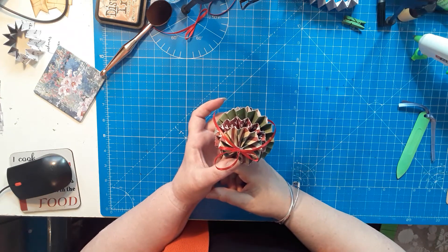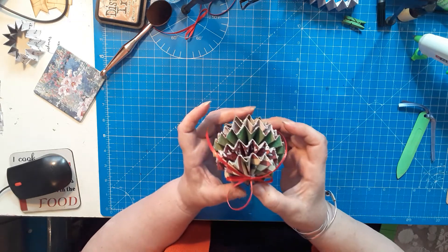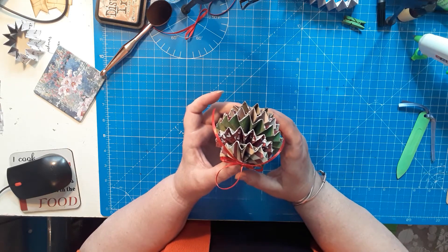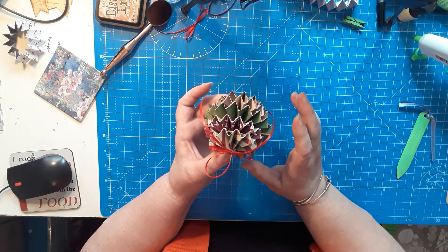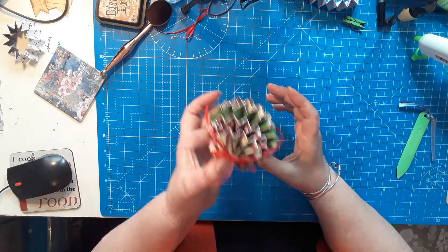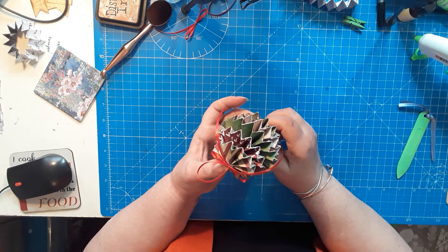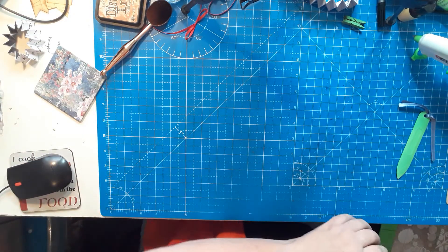Hi folks and welcome back to Christmas in July. Today I'm making Christmas baubles. This was an idea I saw on Pinterest and I've had a bit of a play around with the instructions and measurements. I've changed them slightly and I'll explain why as we go through the tutorial. I really think it's a cute little bauble for the Christmas tree, and I can change my baubles every year without worrying about colours or papers.